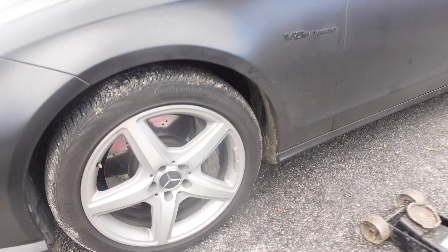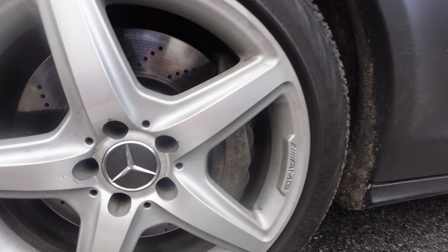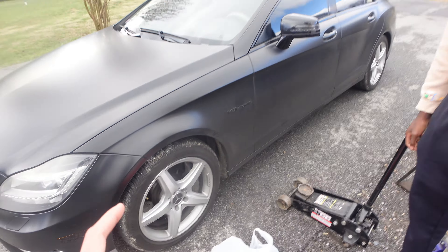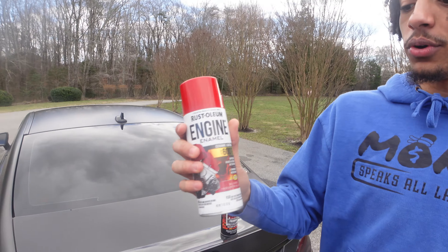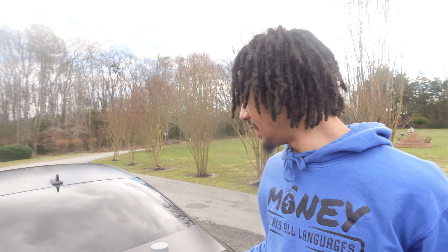We'll be doing the brake calipers on the Benz. We got the AMG wheels on but I'm gonna put my other wheels back on. These big Brembo brakes got the Mercedes logo on them so we're gonna be painting those red today. We got the brake cleaner to clean all the grease off and then the primer to spray on there. I'll be taking y'all step by step, so if you're new to the channel hit that like button and subscribe.